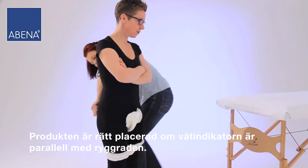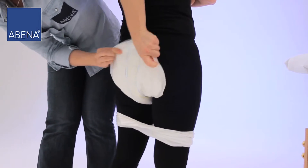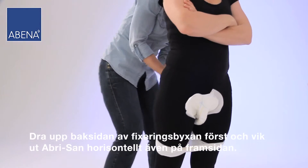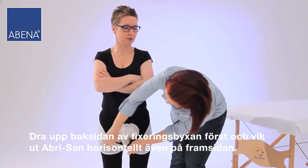The product fits correctly if the wetness indicator is parallel to the perineum. Pull up the back of the fitting pant first and fan the Abri-San width-ways at the front as well.